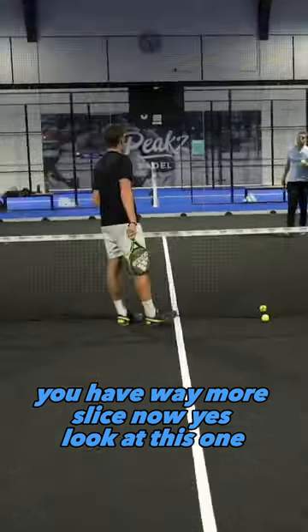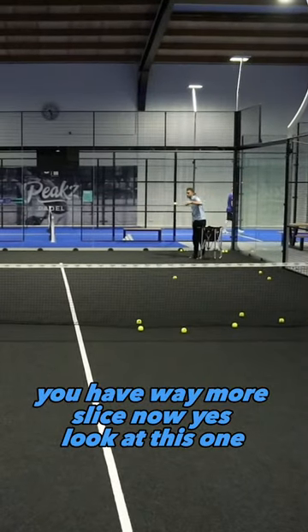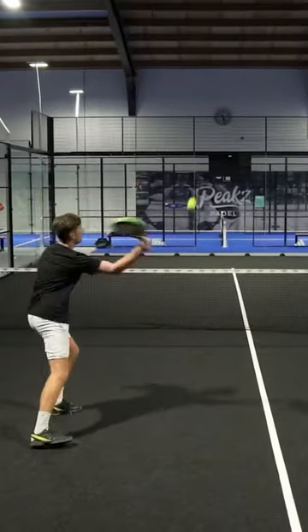You have way more slice now. Yes, look at this one. Wow.